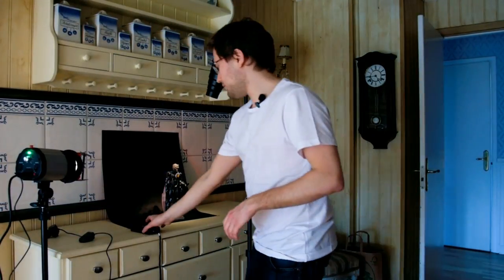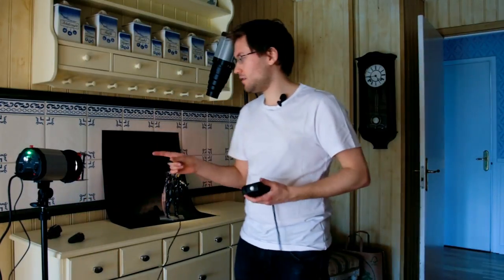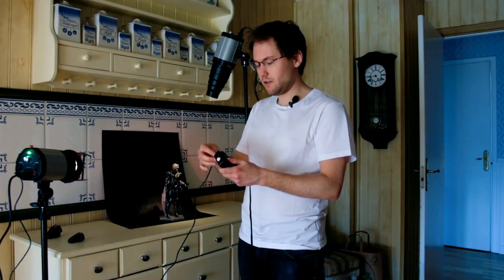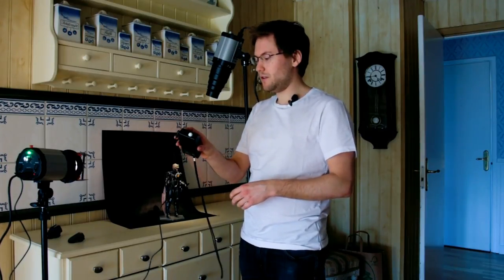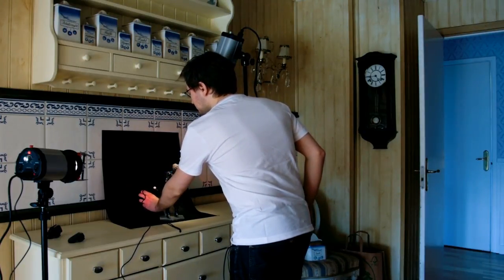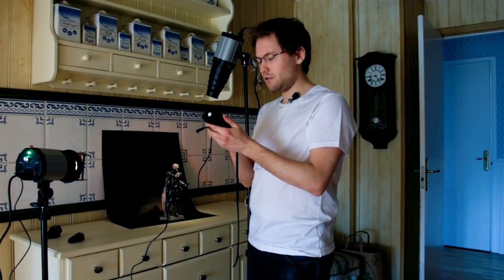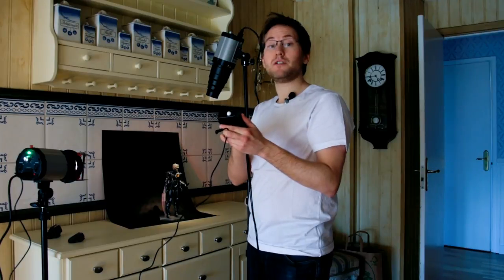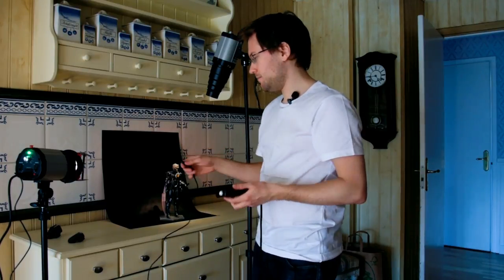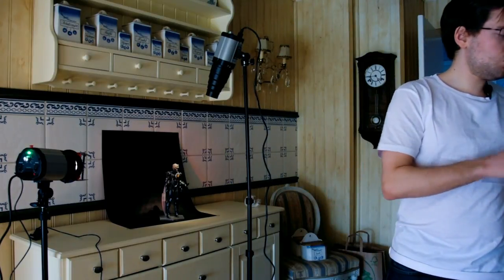Okay, so now we're back and we have the trusty Sekonic light meter back once again. Since these are PC synced, I can use it like so and get a light reading. It gives us a reading of 14, and if I set it to 14, it shows right between aperture f5.6 and f8. So I think we're gonna take a picture at aperture f8 at 1/60th of a second and work from there.